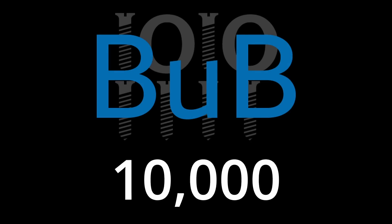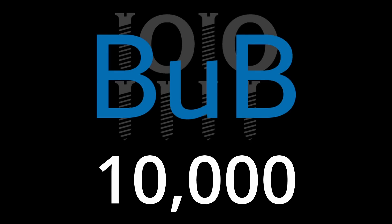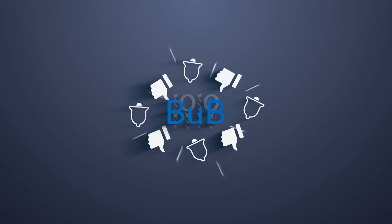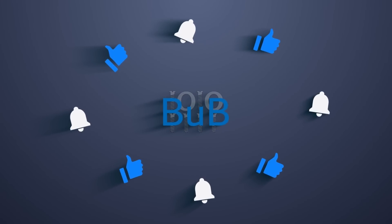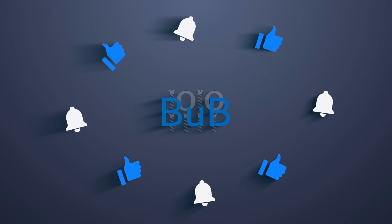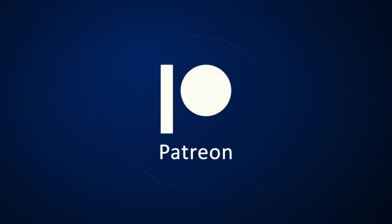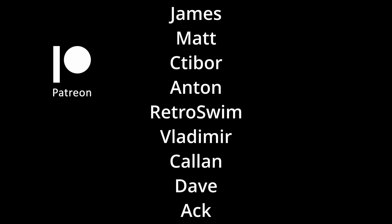On a personal note, I hope to break 10,000 subscribers on my channel with this video, so please subscribe to get notified whenever I upload something new. Like the video if you enjoyed today's content. A sincere thank you to all my Patreons for your invaluable support. Thanks for watching and I will see you in the next video.